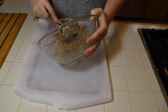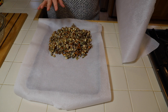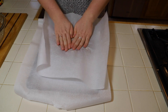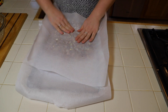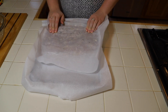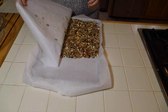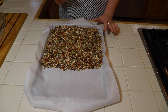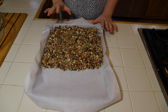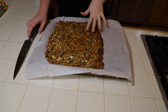A trick to spread this out without getting your hands all sticky is to take another sheet of parchment paper, place it on top, and just press down. Once it's all pressed together, pop it in the oven at 350°F for about 15 to 18 minutes, or until you start to see it getting golden.